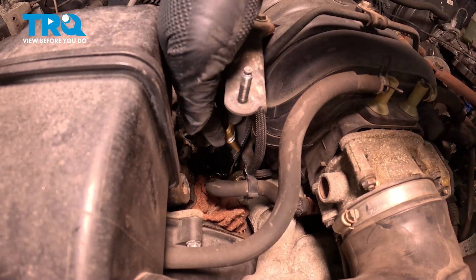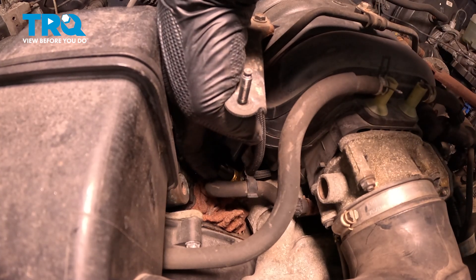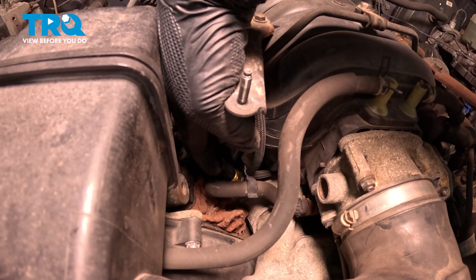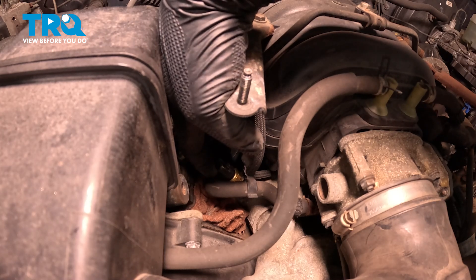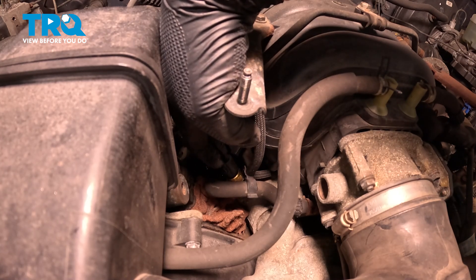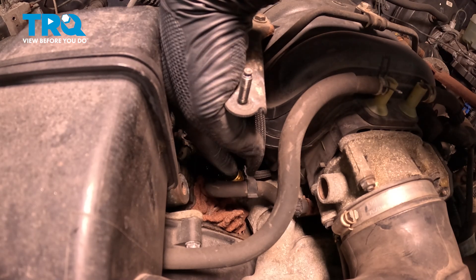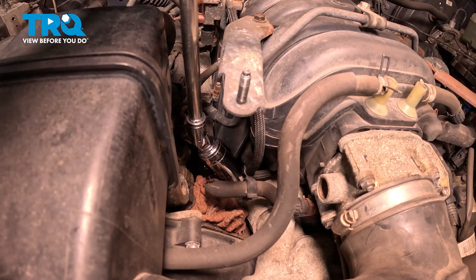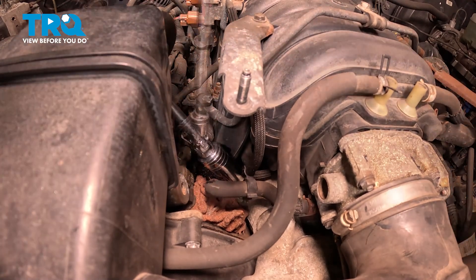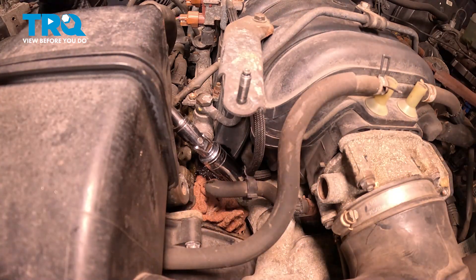I'll feed this down and get that inside. I'm going to go ahead and thread that in just a couple of threads to get that caught. Once you have that caught a few threads, we'll go ahead and put the socket on there and run that down, then we'll torque it. Just gently snug that.